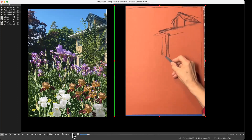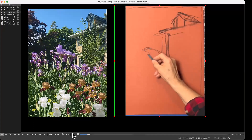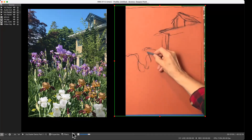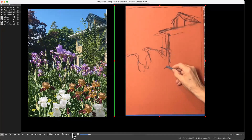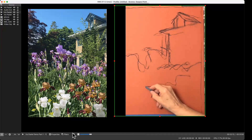I work extensively on my compositions. When doing my composition and drawing, I'm seeing it as simple shapes — big patterns of purples against the darks against the house, which is really just a big yellow block. So I'm not really painting flowers — I'm painting shapes and patterns of light and dark.